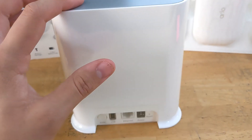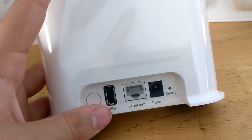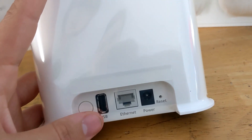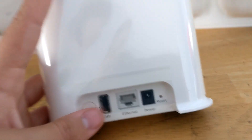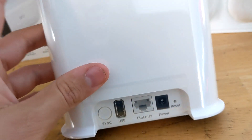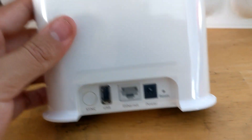With the subscription you get to save your videos on the cloud, but with the smart hub you connect a USB cable — I'm going to use an external hard drive, though you can use a thumb drive or flash drive — and it saves the videos automatically to the hard drive. With the subscription you need to pay to save to the cloud.